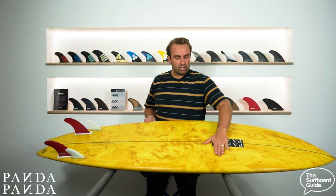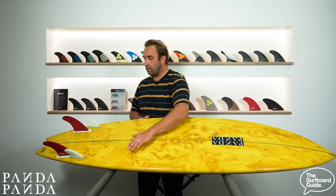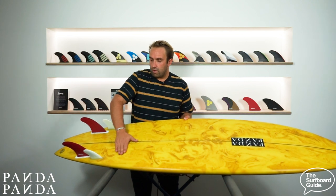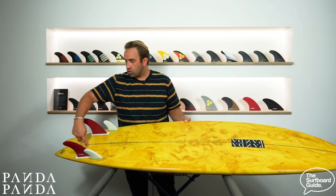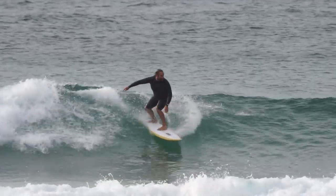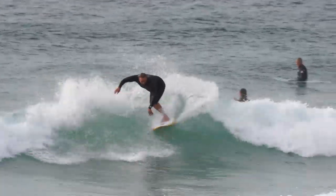Flipping it over, nothing crazy going on here. It feels like there's a bit of V up the front which comes through to a concave. The V gets actually significantly quite deep through the fins. You can really feel that V pushing out the stringer between the fins and out through the tail. And you can actually really feel that when you're surfing — for such a large board it has a really nice rail-to-rail feel and it's really easy to turn and leverage off that V.